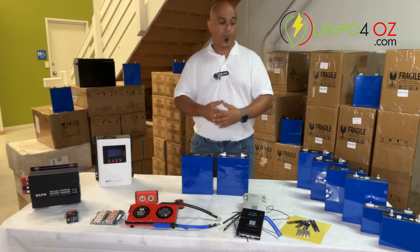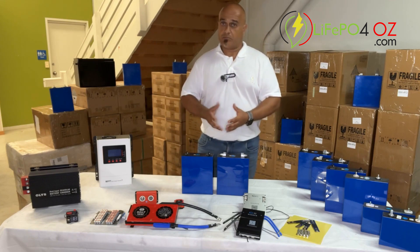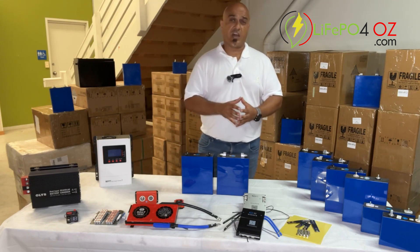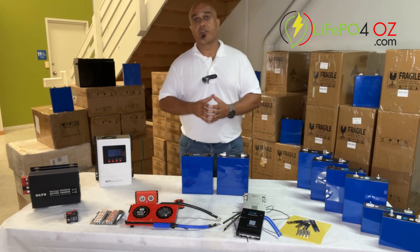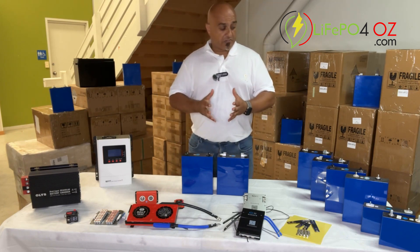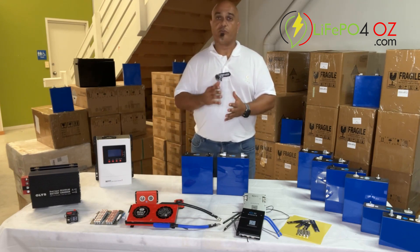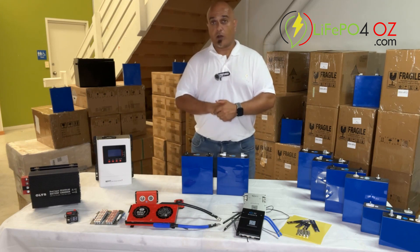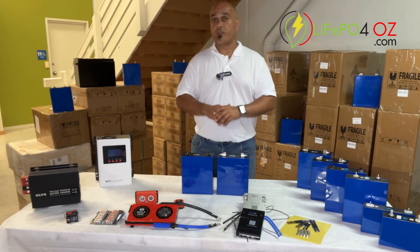If you need other information about our different sales or other products, reach out to us through either the chat or the contact us page, where you'll find other contact options. Lastly, if you're working with our lithium iron phosphate cells, kits, or any other products, please review our product safety guidelines to ensure that yourself and the cells are protected.